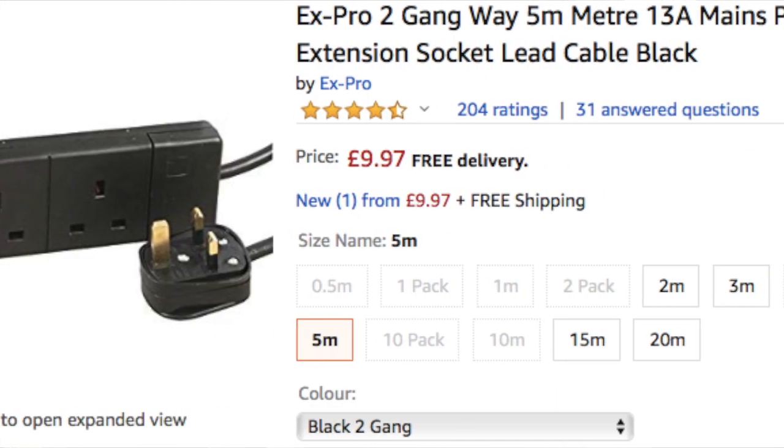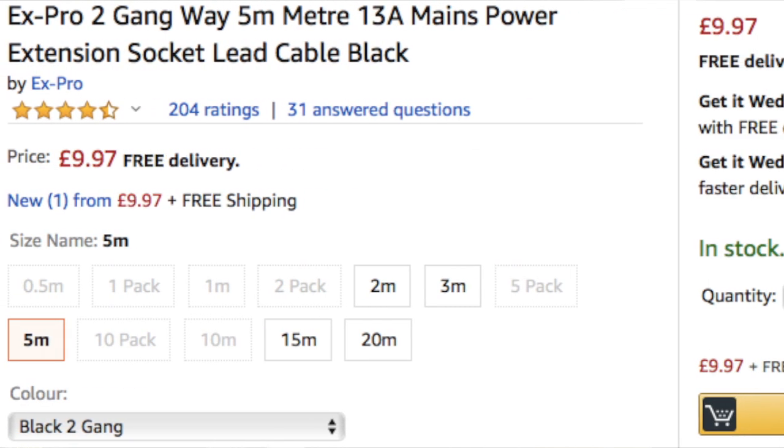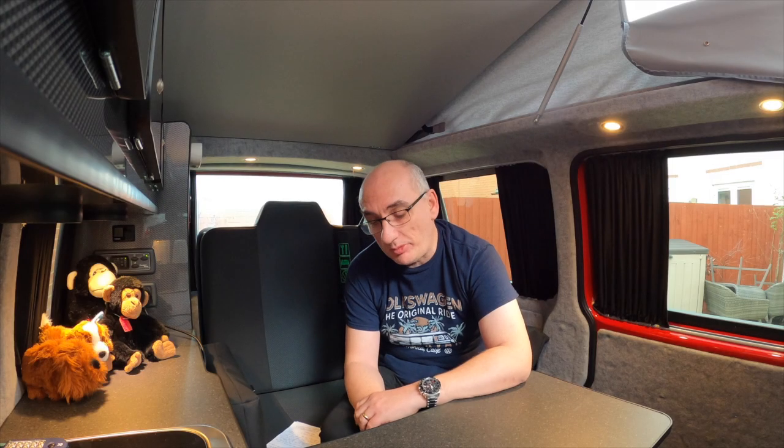Next thing is an indoor extension cable. Our van has two 240-volt sockets, which is great, but we quickly realised that when we're using the heater and the TV and other items we ran out of sockets very fast. So a good old-fashioned extension cable is a must.